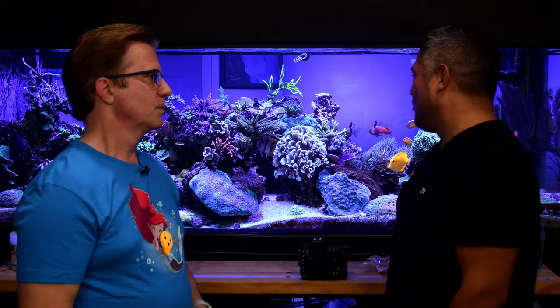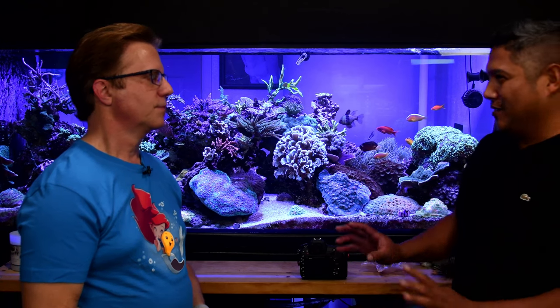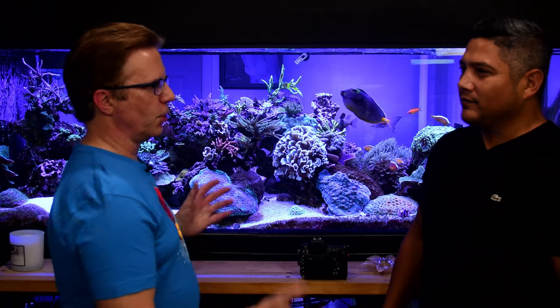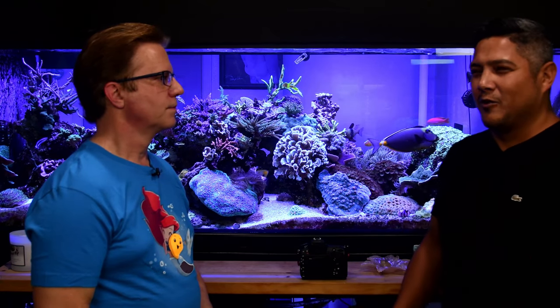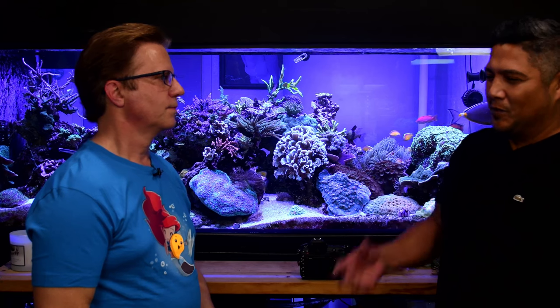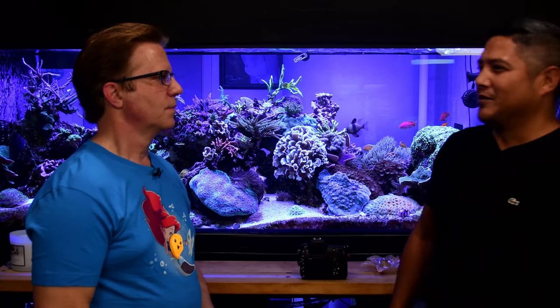Michael's shooting preference is coral - that's his strength, particularly macro work. For coral shooting, he used to turn off all flow completely so nothing would move, but now he actually prefers a little flow. For super crisp macro detail, however, he still wants everything completely still.